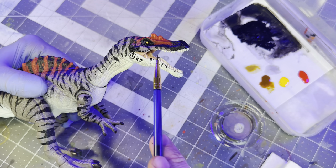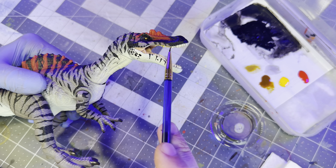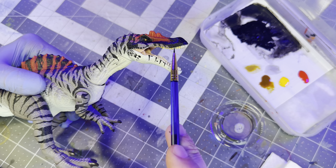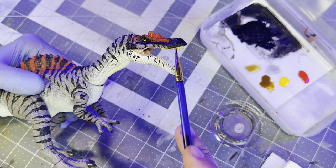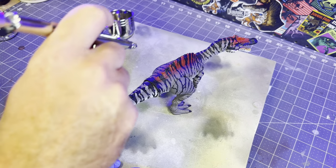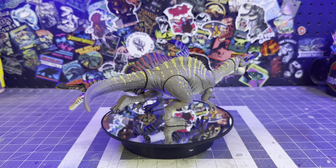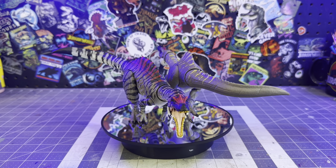I'm also going to add a yellow ochre wash to the teeth, getting it down into the gum line, and then I'll just take a little Q-tip and wipe it off from the top part of the teeth — that way it gives them a gritty appearance. The last thing to do is lock in all the painted areas with some matte varnish, and this bad boy is done and ready to rock and roll.